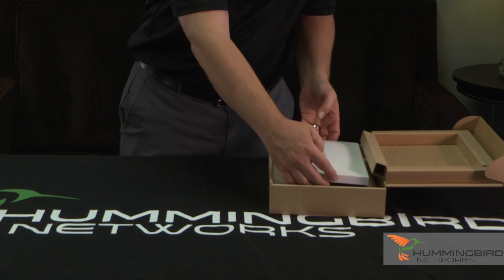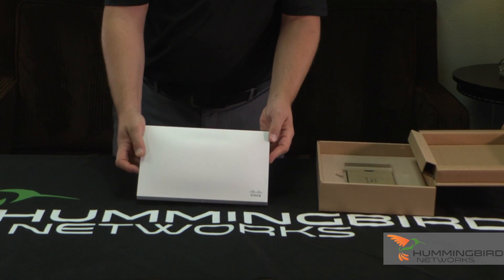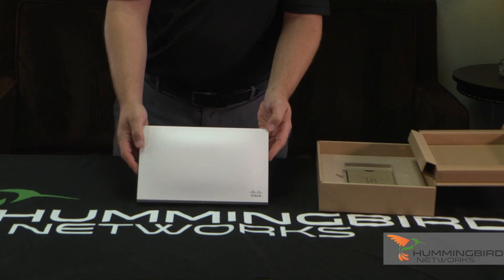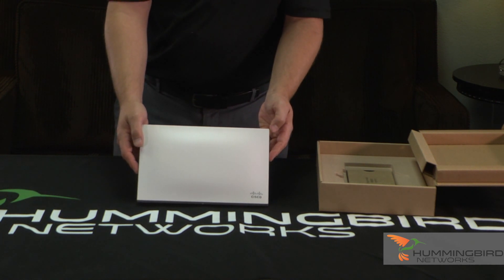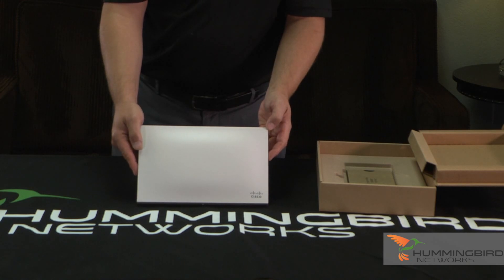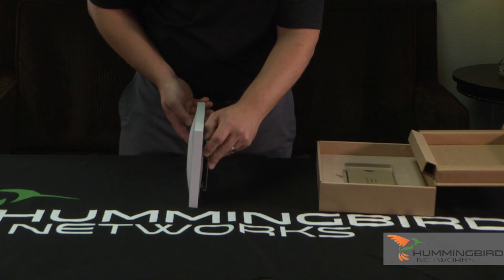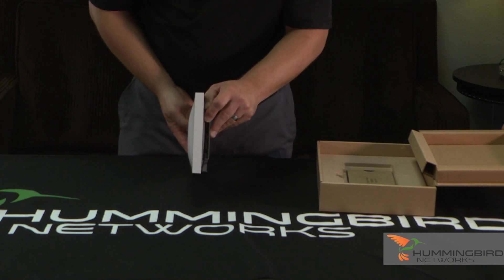Let's take that out and show you the Access Point itself. Here's your Access Point — very slim design. I want to point that out. So when it's hanging on the wall or on the ceiling, you might not even know it's there. It's very slim, very low profile. I want to show you the other angle of it so you can really see how slim it is.